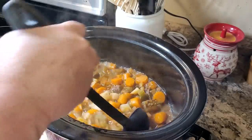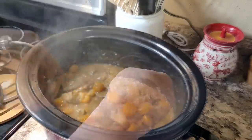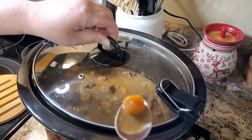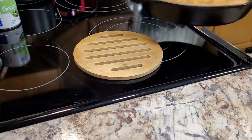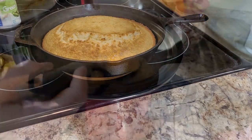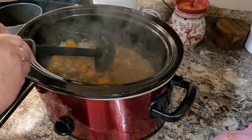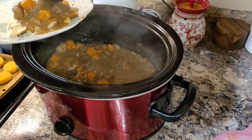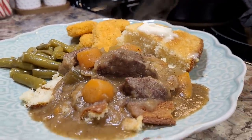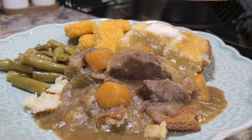Here's my beef stew after cooking all day — nice and hearty and thick. I did not add any additional salt while it cooked in the crock pot, because you have to be careful with those seasoning packs as they have a lot of added sodium. I tasted it and it was perfect. I like to crumble my cornbread and pour my beef stew over it. My daughter is not crazy about beef stew, so I made some chicken nuggets and green beans on the side, and more cornbread with butter. You couldn't beat that.